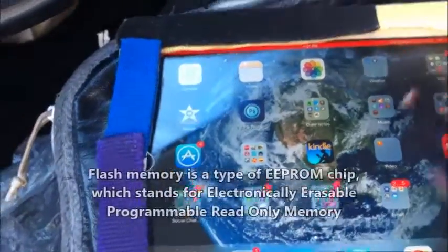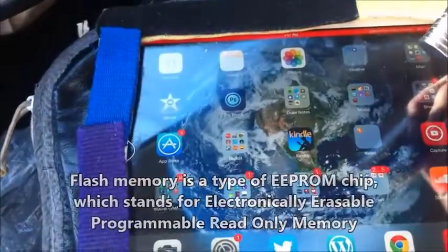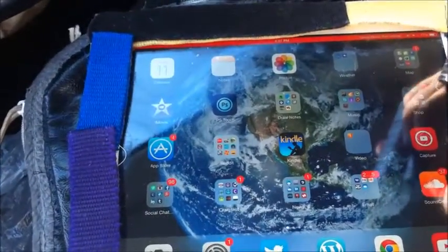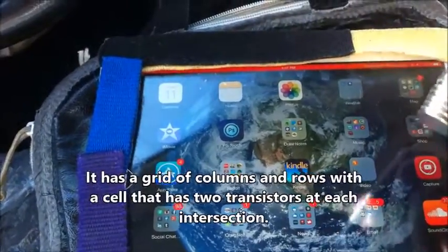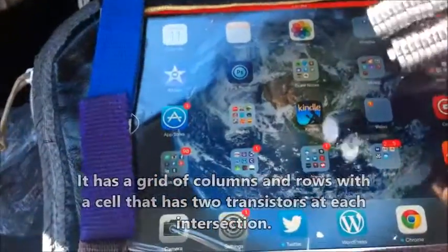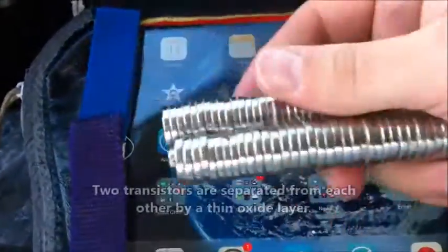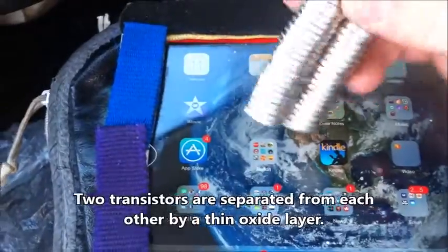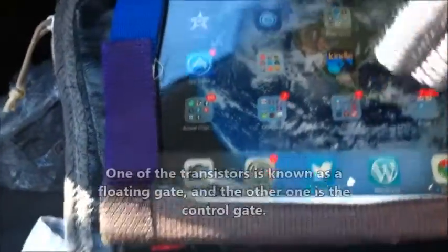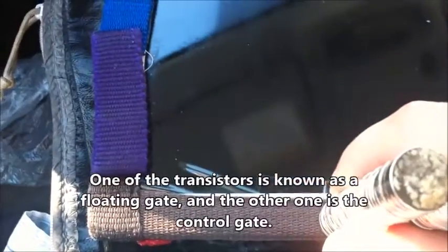Magnets will not break iPads, flash drives, or any modern computers that have no moving parts. Unless you physically slam the magnets against the computer, the sheer force of the magnetic power is not going to break it. It can manipulate it — it can turn the computer off and on — but it won't cause permanent damage.